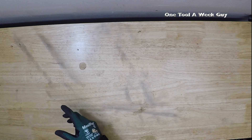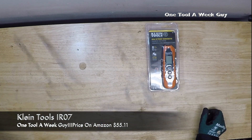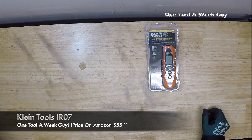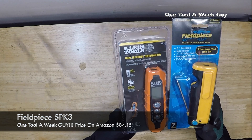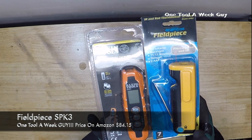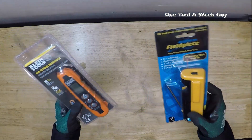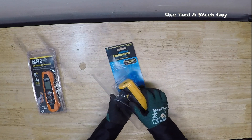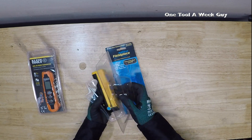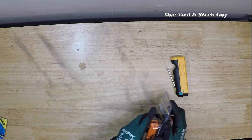This week we're going to be looking at the Klein Tools dual IR probe thermometer, model IR double IR07, and we're also going to be looking at the Fieldpiece IR and probe thermometer with a laser, model SPK3. I went ahead and purchased them, opened them up, and took a look at them, so let's go ahead and open these up.